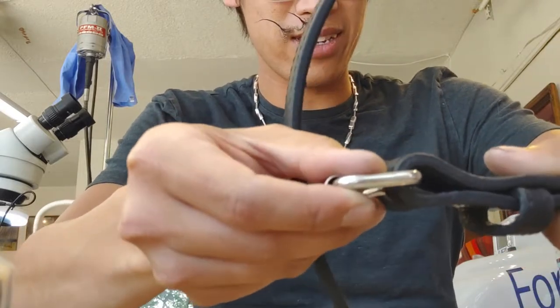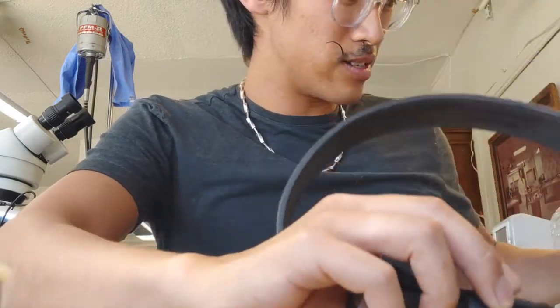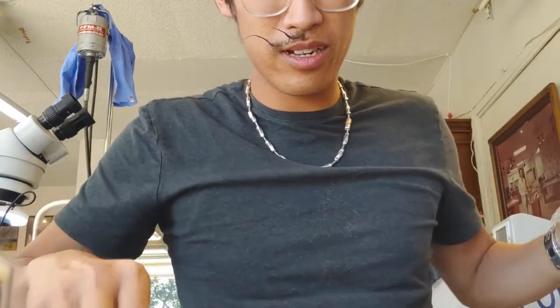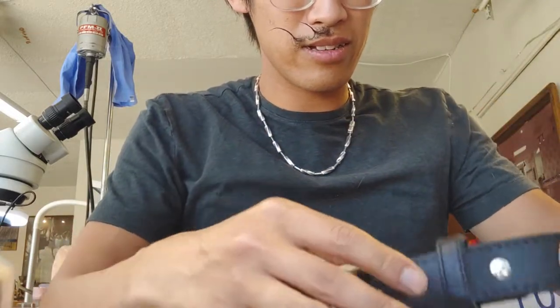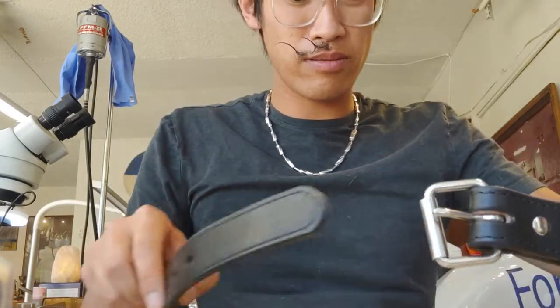So this is wicked thick. I do like that it has this hardware instead of just simple buttons, which this old one is. I've been dailying this for a while and I'm going to strap this on.